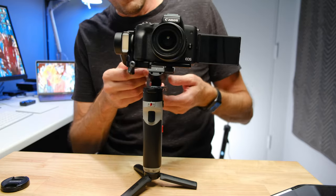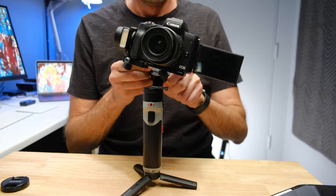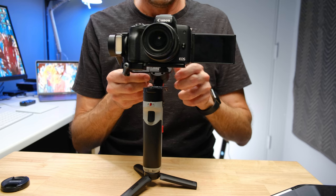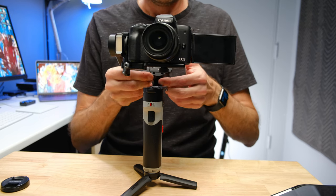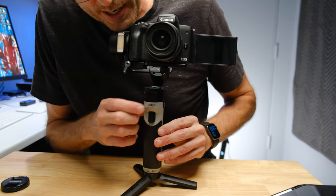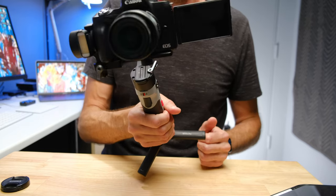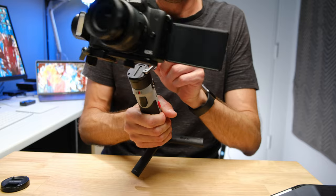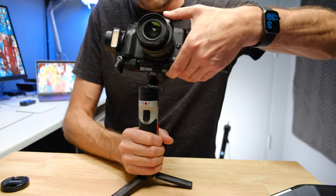The next one is our rear roll motor. We're going to unlock that — you can see it's tipping to the side. So we just move this across until we've got balance there. That's pretty good, so we lock that down. For this next axis, you unlock it and when you tilt it forward, we just want it to kind of stay in position — and it's actually doing that. So that is actually properly balanced.